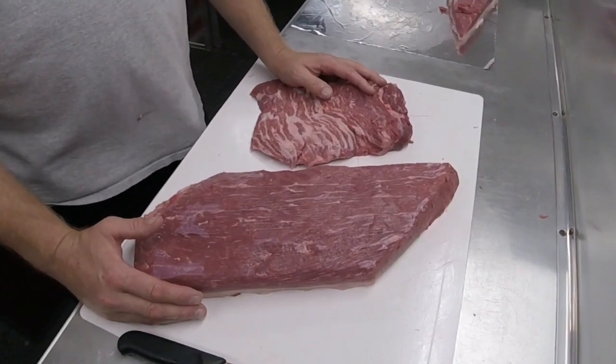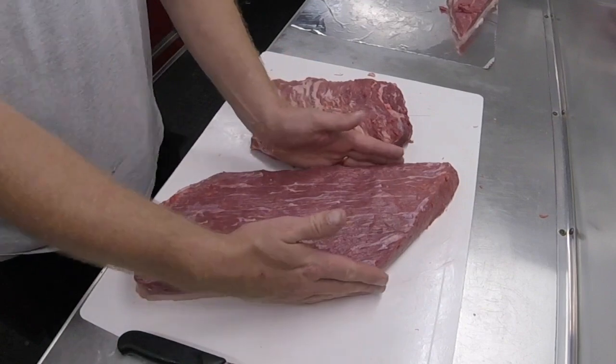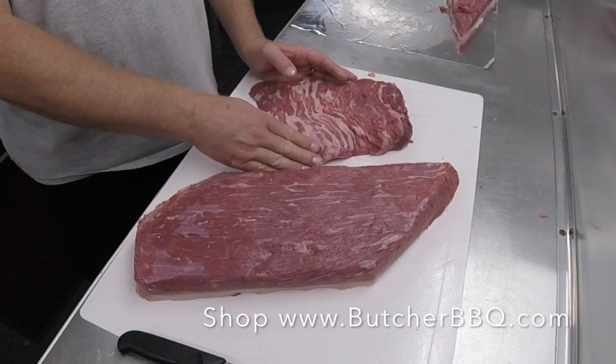Now you have both pieces of the brisket competition ready — you have your flat and you have your point. Let's get them injected, put some rub on them, and get them in the cooker. Thank you for watching our competition brisket trim. Be sure to like our YouTube channel so you'll be aware of any new videos coming out.